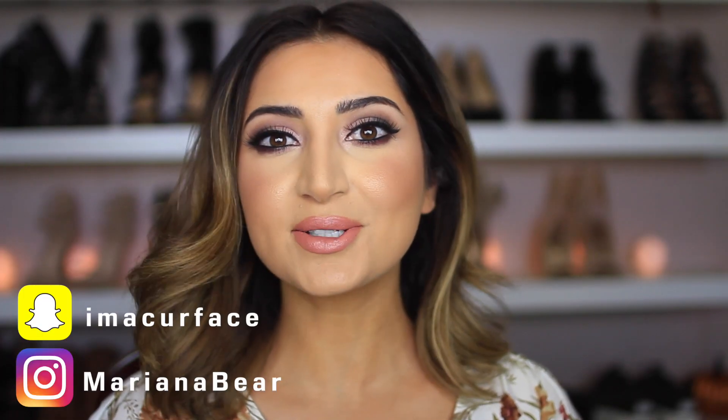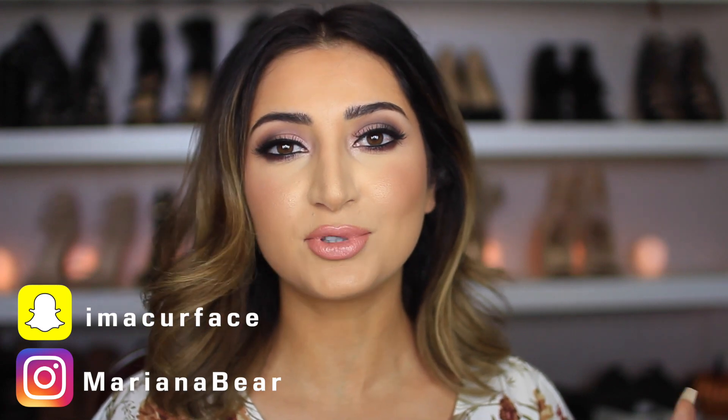Hey everyone, welcome back to my channel! Today I have another one-brand makeup tutorial — I love doing these and I hope you guys enjoy watching them. I'm especially excited to do this one because I've been wanting to do Wet and Wild forever and I finally did it. All the products I use in this video are very affordable. I used my own brushes — let me know if Wet and Wild has brushes. If you want to see how I created this look with only Wet and Wild products, keep on watching.